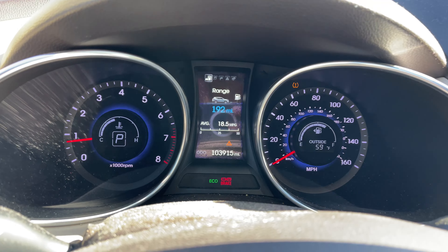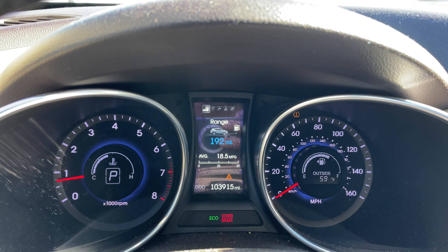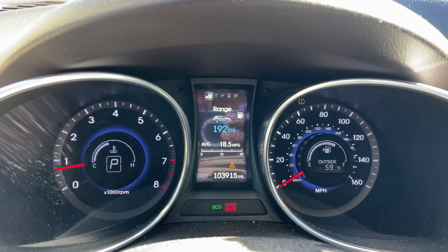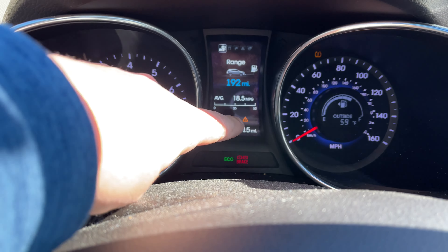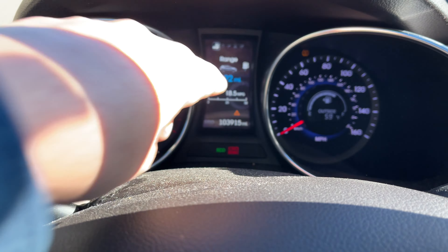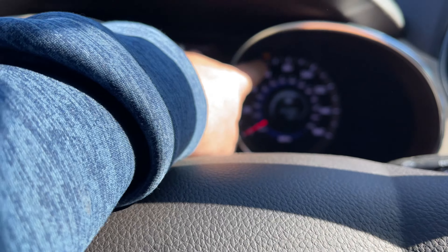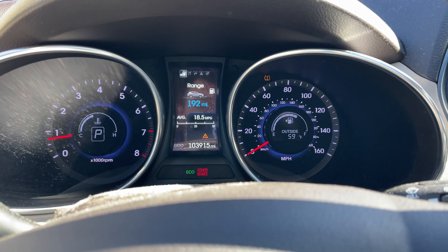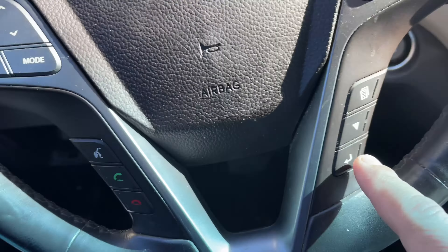Alright guys, so here we are — this is a 2015 Hyundai Santa Fe, but I think anything between 2013 and 2014 and up, the procedures are basically the same thing. So what we want to find out is what this little triangle means, what that warning light is. We can also see that I already have low tire pressure right there.